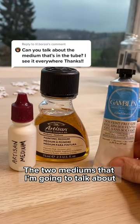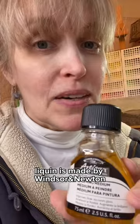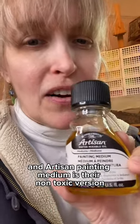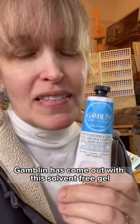The two mediums I'm going to talk about are the Artisan Painting Medium and the Gamblin Solvent-Free Gel. Liquin is made by Winsor & Newton and Artisan Painting Medium is their non-toxic version. When I taught oil painting at university, this is what I had my students use. Since then, however, Gamblin has come out with this solvent-free gel that I much prefer using.